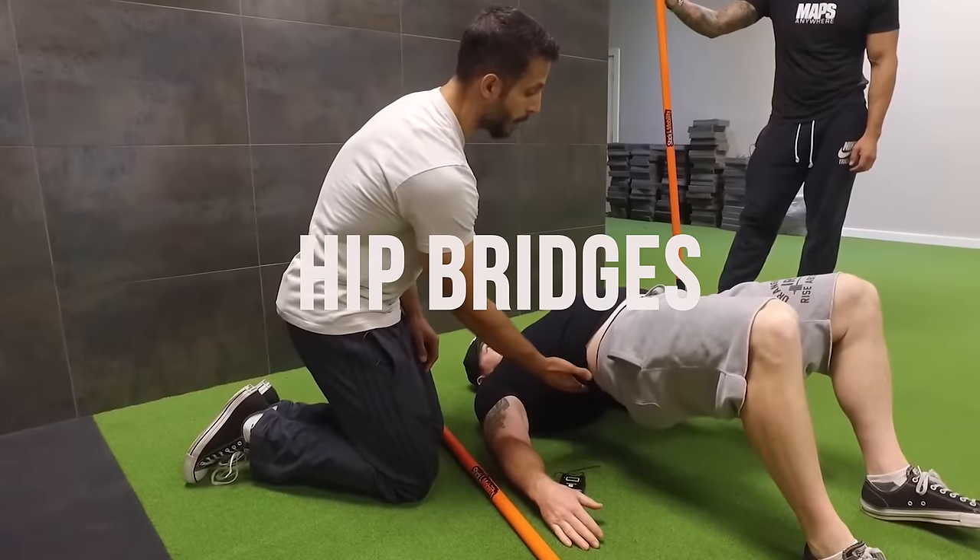Windmills, hip bridges, pelvic tilts, and cat cow. This was the formula I used time and time again when I was a trainer to get people's backs to loosen up and feel much better. It really does work, and most of you will notice a massive improvement. We've got to go through each one of those exercises and explain the value in regards to low back pain.